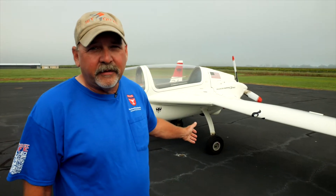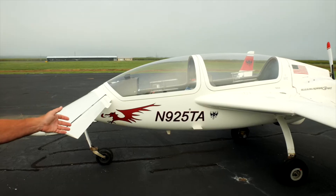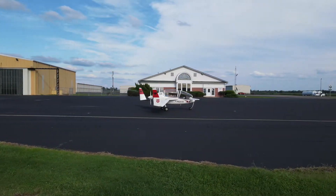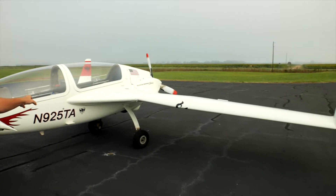Behind me is a Gyroflug FFT SC-160B Speed Canard and it doesn't look like a lot of other airplanes. It's got this bullet-shaped fuselage, a canard — its elevator — it has a swept wing like a jet fighter, and this thing flies like a jet fighter.